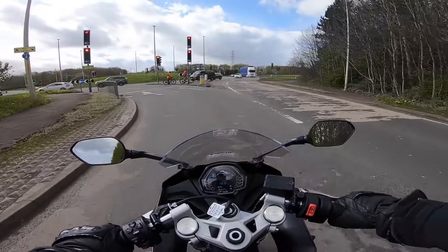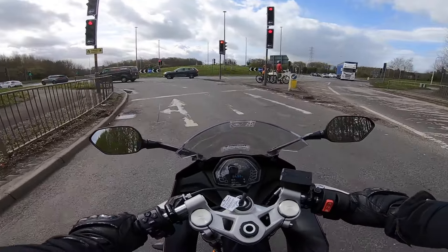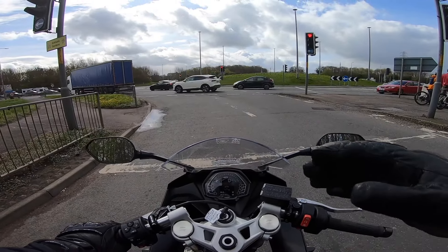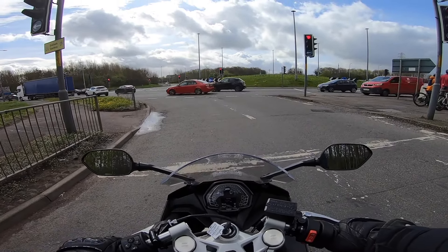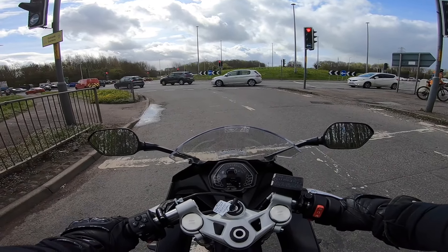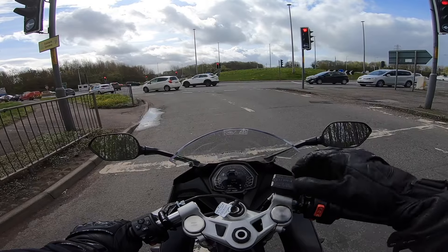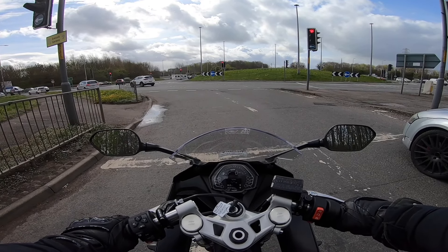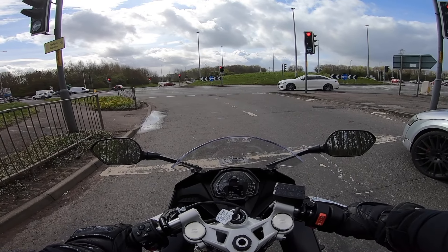95 horsepower is absolutely more than enough. I don't really have the nerve to go too fast above the speed limit, but flooring it at seven, eight, nine, ten thousand revs — it's a ride you're holding on. It's awesome.